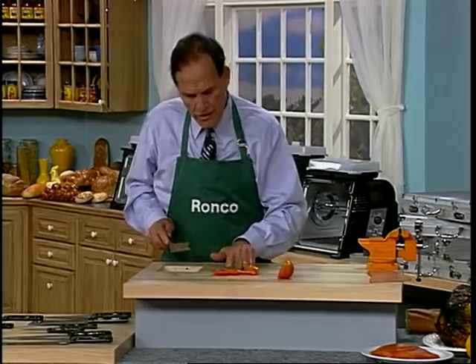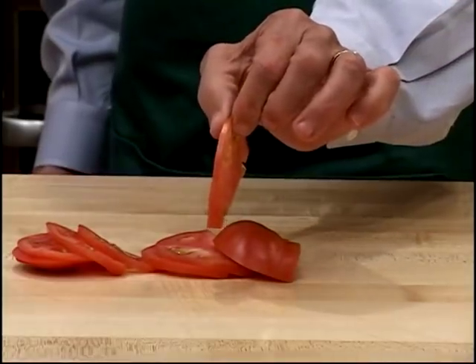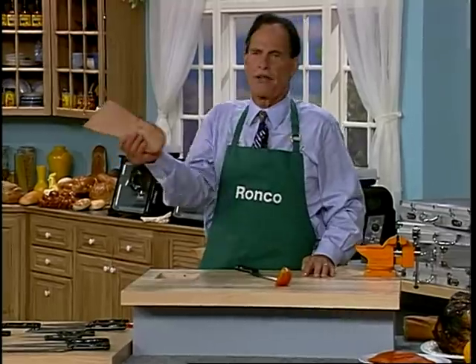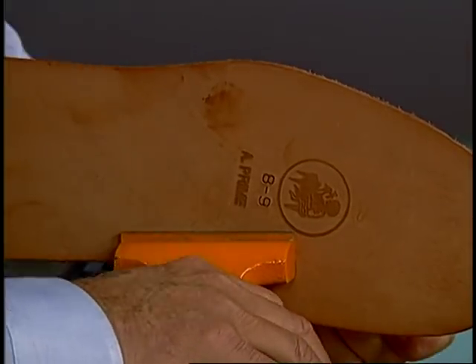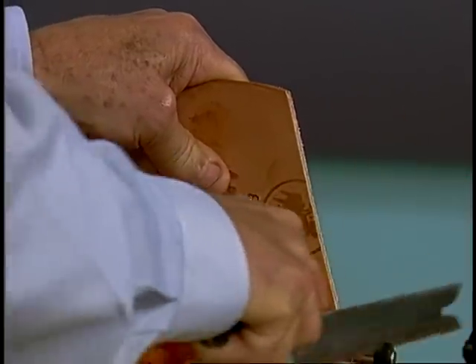Tomatoes get kind of expensive — you make one tomato last you all winter long. That's a good way to do it, huh? Here I have some shoe leather. Now, we don't tell you to go home and cut shoe leather or hammers. Our knives are really, really tough. Look at this — you can cut through ham bones, chicken bones, anything with this knife. This is fabulous.